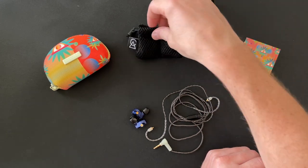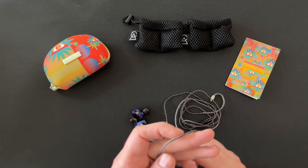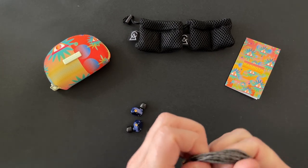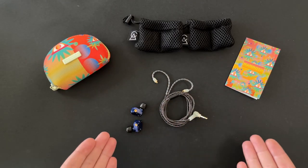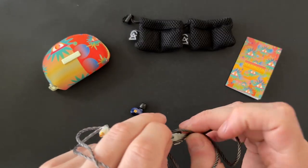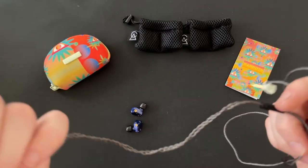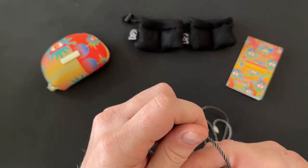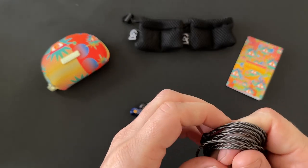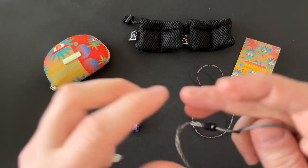Now let's look at the earphones and cables — Campfire Audio have really hit these out of the park. This is the smoky glow cable. I've complained a lot about Campfire Audio cables in the past, but they've fixed it. This is so much better in terms of memory retention — it's a litz cable that retains so much less memory. You can just hang it and there are no knots or kinks. It's much more resistant to tangles, lightweight, flows well — one of the best cables I've seen them use.